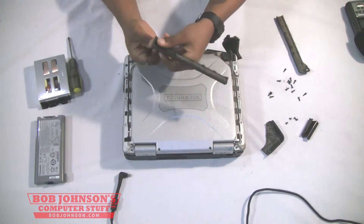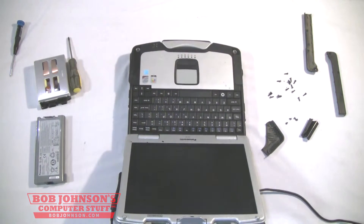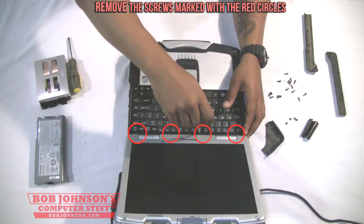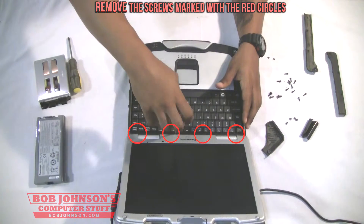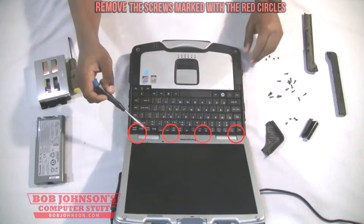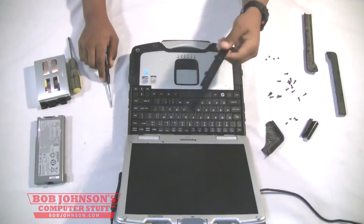Once you've removed all the screws, you have to lift your display — open your display. And now we're going to remove the screws for the keyboard bezel itself. There are four screws. I will mark them with red circles so that way you can locate where they are. I'm using a regular Phillips-head screwdriver to do this. And now you must pry the keyboard bezel out of place. Once it's out of place, you can put that to the side.